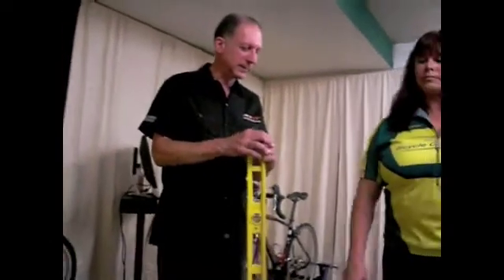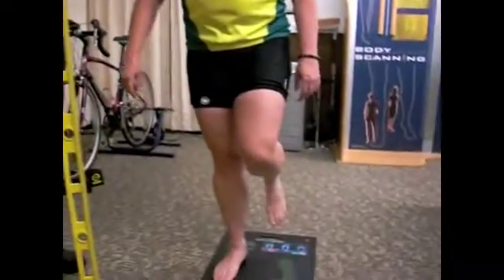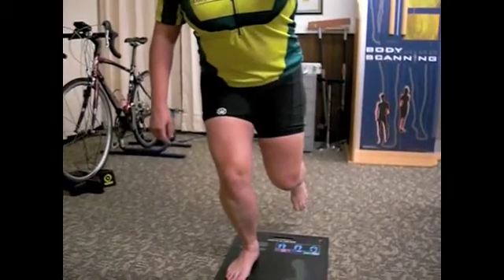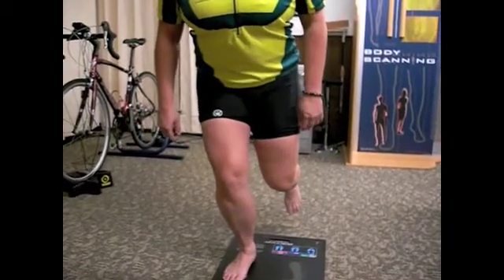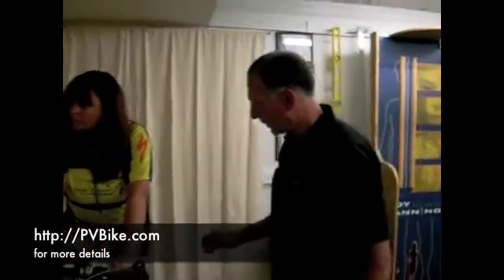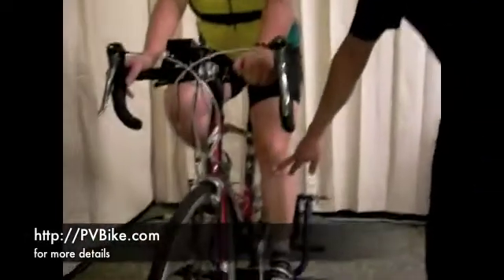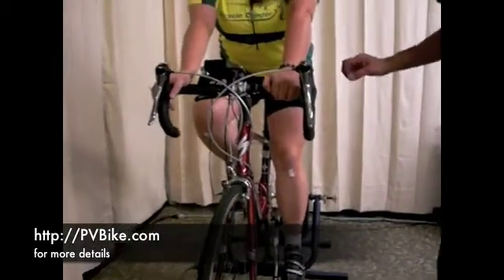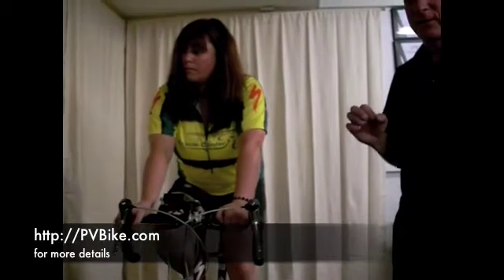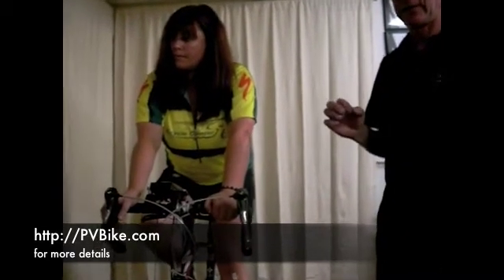This is the one-third knee bend test. We're going to ask Carrie to lift her left leg up and go down one-third of the way on the right. Then we're going to look and see what happens to her right knee. As you can see, the right knee points in. Now we've attached some markers to the front of Carrie's knees. We're going to use this to look at the front dimension of the bike — or what Specialized calls the third dimension — to see what happens with the knee tracking when she's pedaling under load.